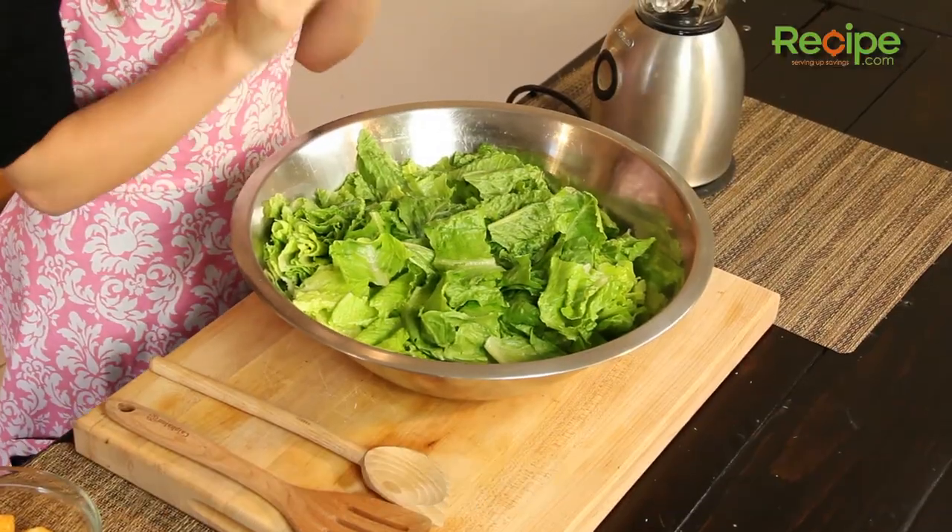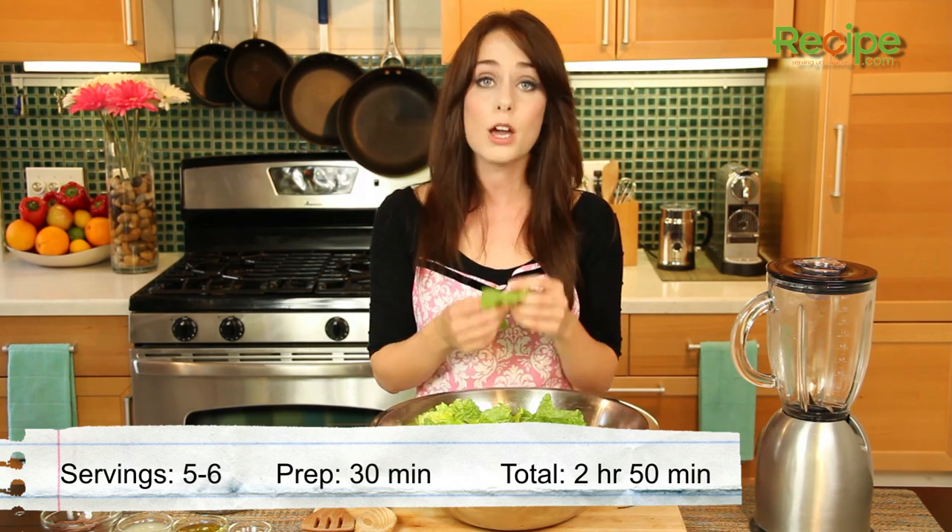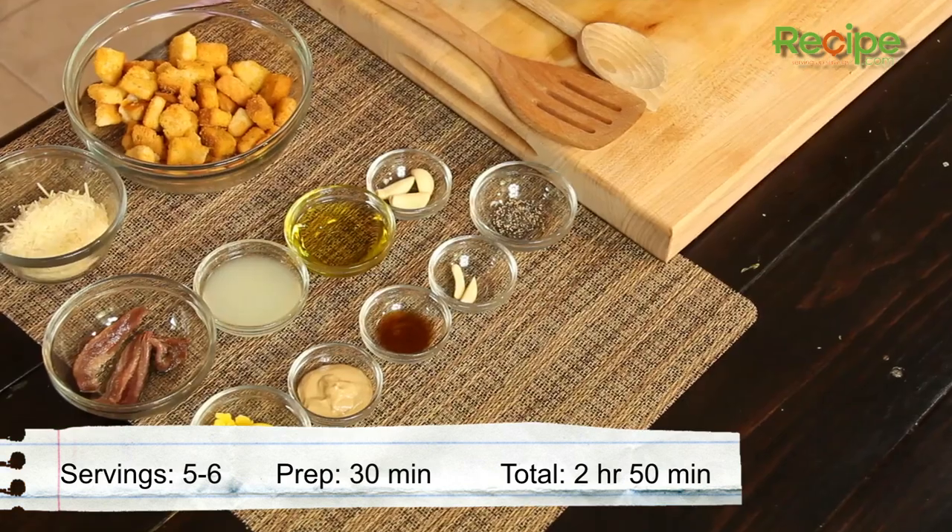Hi, I'm Miranda with Recipe.com and today I'm going to show you how to make Caesar salad. The Caesar salad is just the ultimate classic of the salads and it includes ingredients like romaine, Parmesan and garlic, and it's just such a super tasty crowd pleaser.